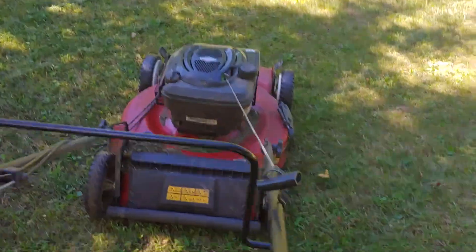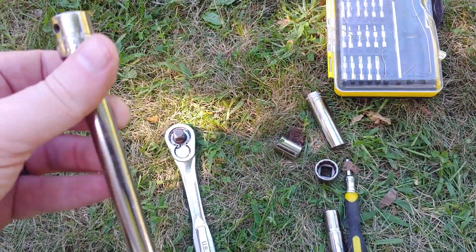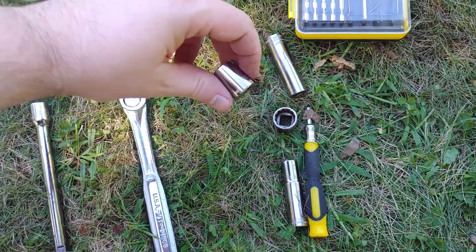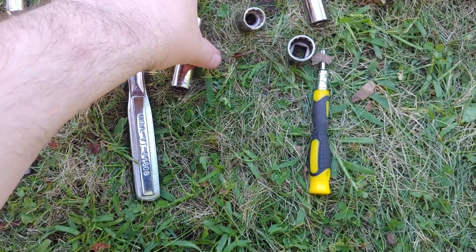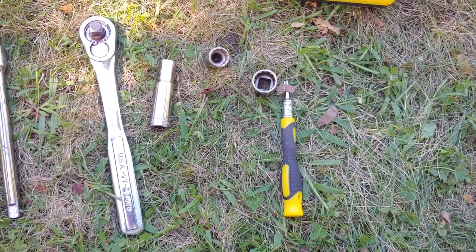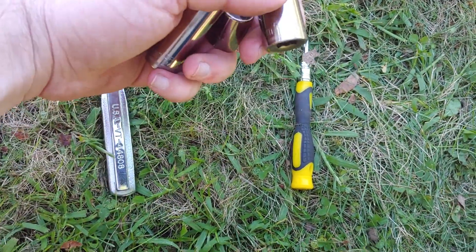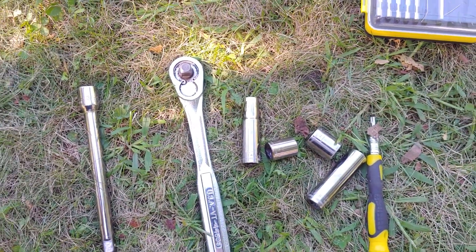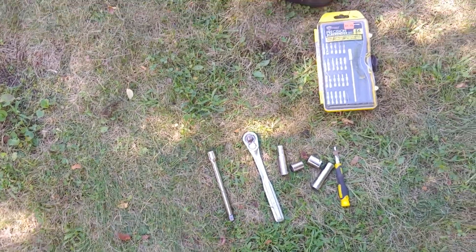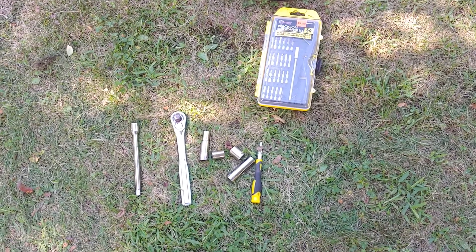All right, so that's all there is to it. Just to recap, these are the tools I used: a 3/8 socket, a 3/8 extension, a 10 millimeter socket, a deep — though the shallow one may work depending on what you've got — a shallow and a deep 13, and a 16 for removing the blade. So you can do this yourself with some basic tools. If you have any questions, comments, or constructive criticism, as always, leave them in the comments section. Thank you for watching.